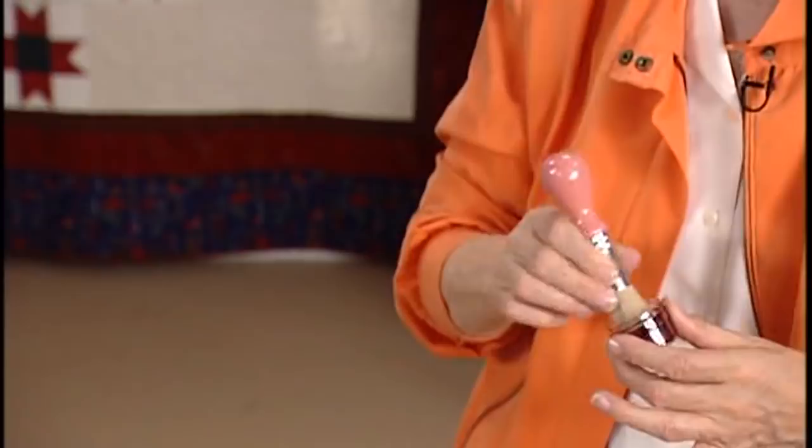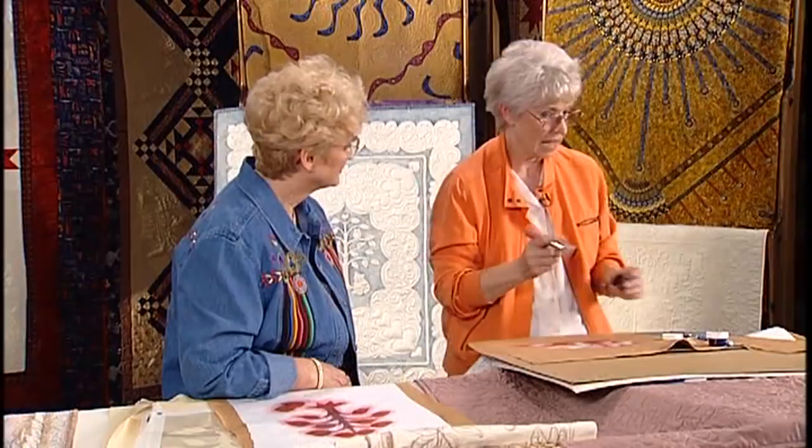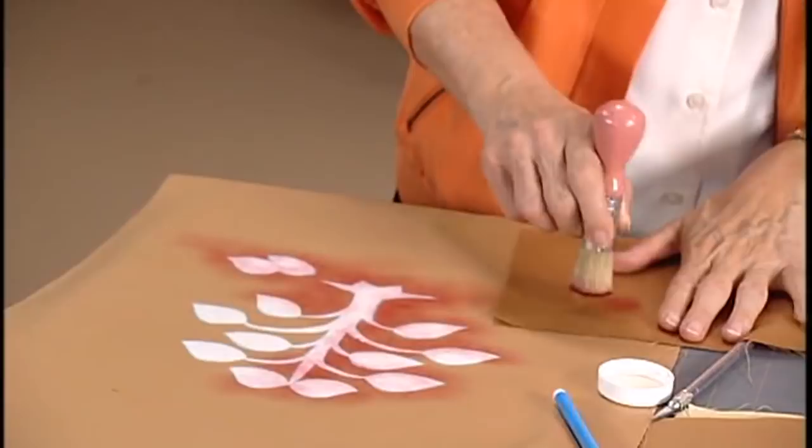Another thing that I do — I always like to make sure that I have paper towels around for accidents because I'm good at accidents. But even more than that, if I have a piece of the fabric that I'm going to use — a scrap piece — so that I can practice a little bit and make sure that my brush is running right and that it's not a mess.